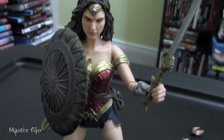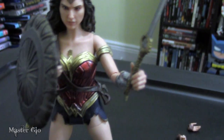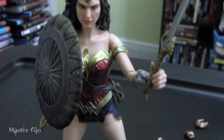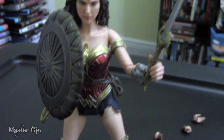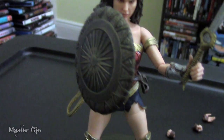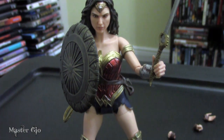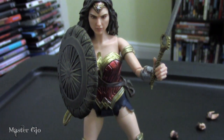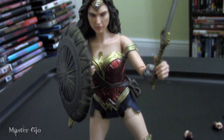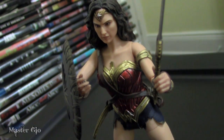It should be noted that switching the hands can sometimes result in them not staying on, so make sure you snap them in well. Also, this might not be something you want to continuously do on your figure. I think once you find a position or manner you want to pose her in, you might just want to keep her that way — and I'm guessing most of you will want to do it that way.